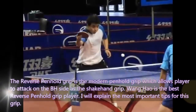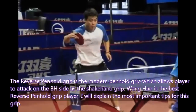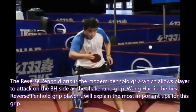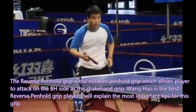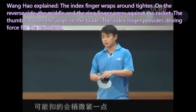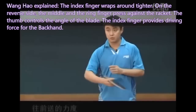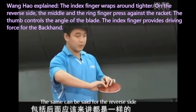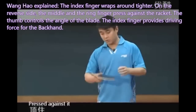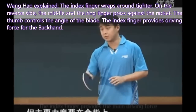Third: Reverse Pen-hold Grip. The reverse pen-hold grip is the modern pen-hold grip which allows the player to attack on the backhand side like the shake-hand grip. Wang Hao is the best reverse pen-hold grip player. Wang Hao explained: the index finger is wrapped around tighter. On the reverse side, the middle and ring fingers rest against the racket. The thumb controls the angle of the blade, and the index finger provides driving force for the backhand.